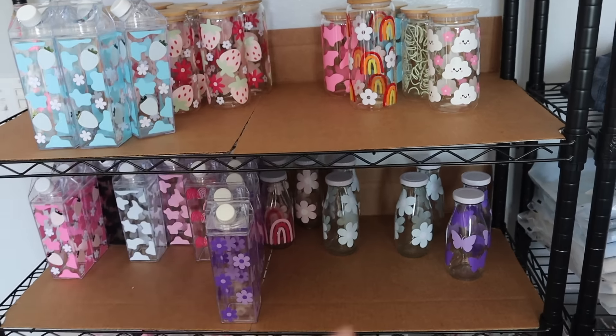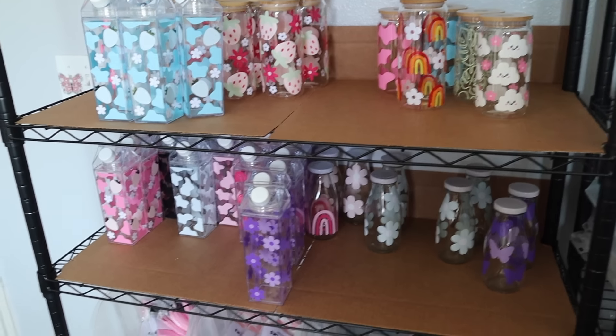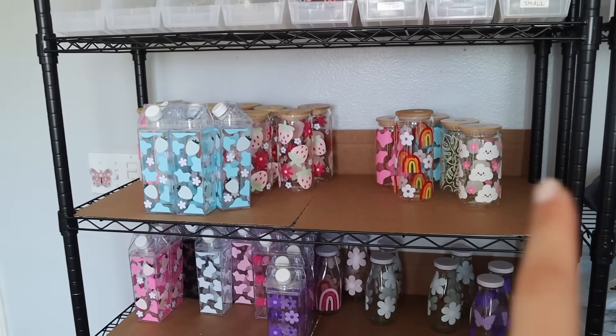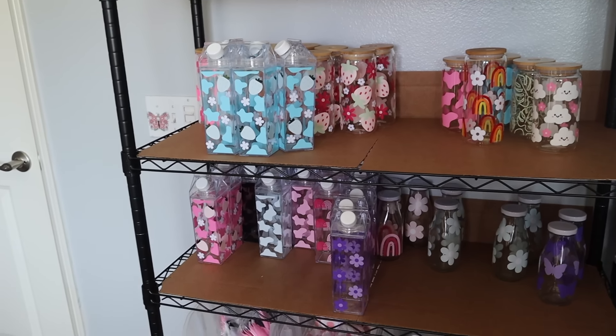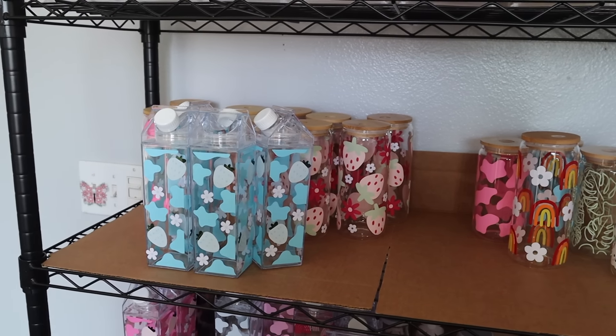I've never had this many cups. I finally cleaned out a little bit of my closet because I had to make room for storage, so I have a bunch of cups right there. That area is going to be for milk carton water bottles. Up here is going to be for glass mugs and milk bottles.